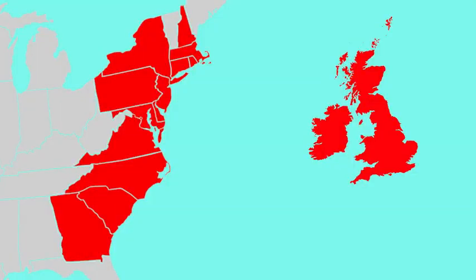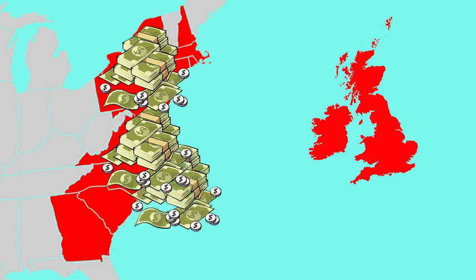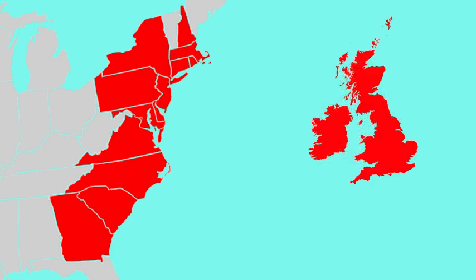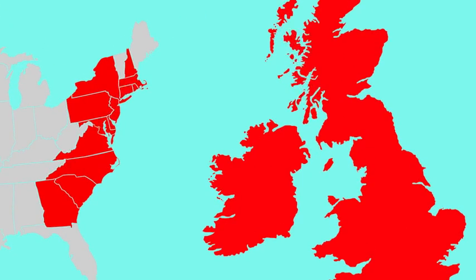Prior to the Stamp Act, the British government had given the colonies a great deal of freedom to govern themselves. The colonists saw the Stamp Act as Britain's way of using the colonies as a source of revenue, or income, without first getting approval from the colonial legislatures. They thought the British government was becoming too powerful over the colonies. The colonists pointed to the fact that the Stamp Act was one of several new laws and taxes that the British government created after the French and Indian War.